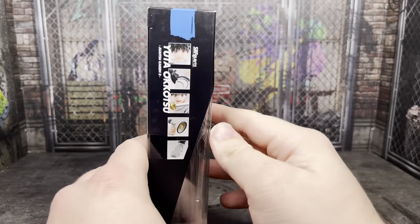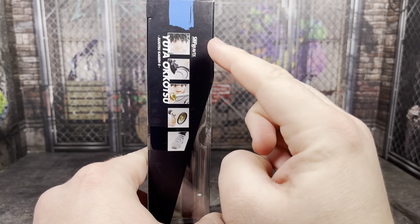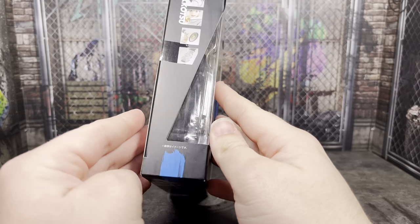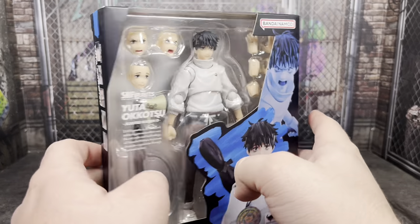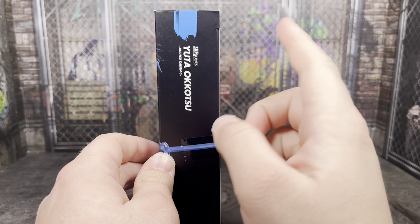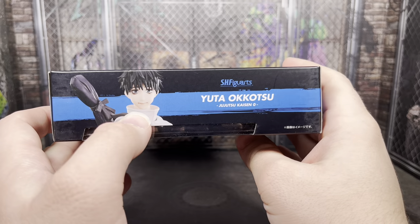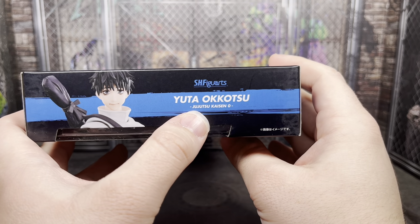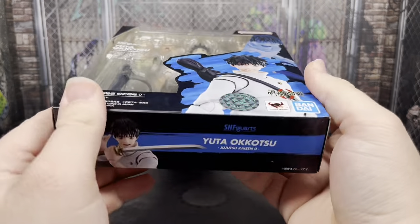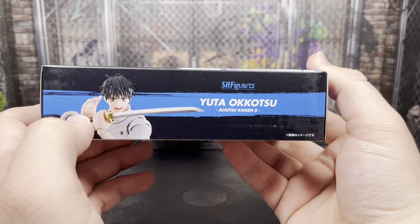On this side, you can see some icons showing off some of the different features and accessories of Yuta — S.H. Figuarts, the character's name, and Jujutsu Kaisen Zero with some nice blue going on there. On the top you can see an image of Yuta, the character's name, and Jujutsu Kaisen Zero. The S.H. Figuarts branding appears on pretty much every side of the box.